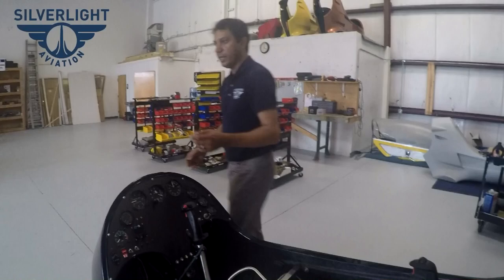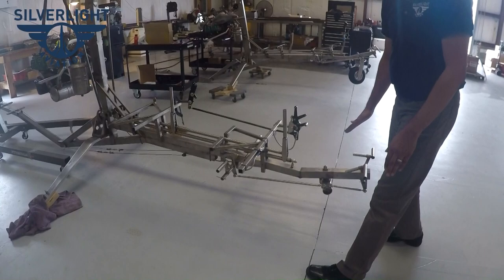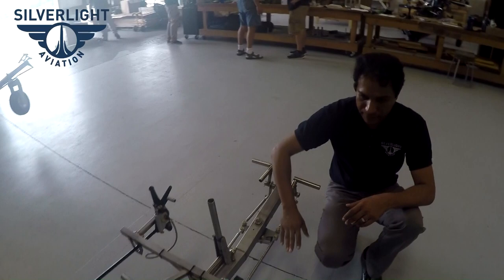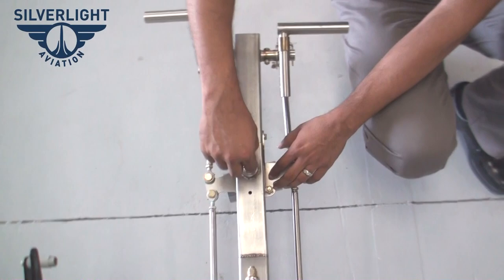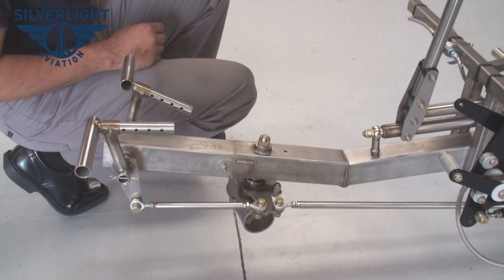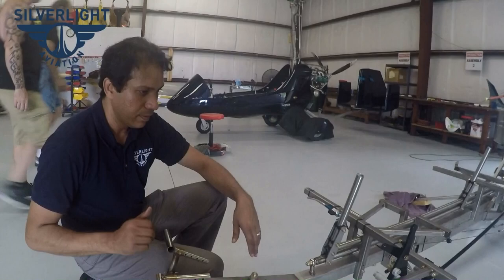Going back to the frame for a second — this steel tube is not straight; it actually has an upward angle on it, a departure from a regular gyroplane. This comes from our experience building trikes. We get both a rake and a trail going at a particular angle, which allows us to weld this bushing in straight instead of at some weird angle. Those are some of the things we did in manufacturing to make things easy while getting the proper rake and trail.